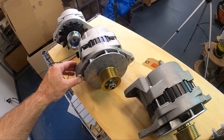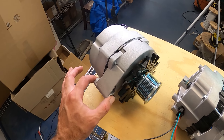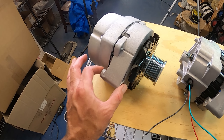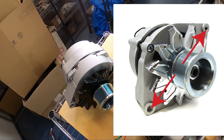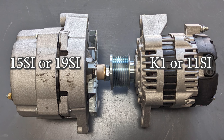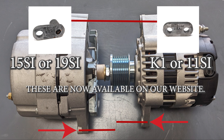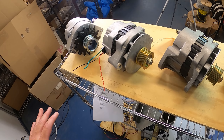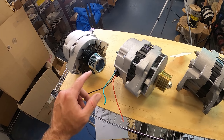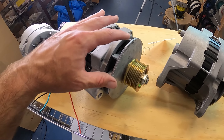This is our 19SI alternator. The K1 is going to be very similar except it's a shorter distance to the tensioning bolt hole. You can actually go from a K1 up to a 15SI or a 19SI if you have the physical space for the larger 19SI, but you may have to make a different bracket to tension the belt and get the pulley in the right position. The 15SI typically has a stamped steel fan blade, where the 19SI has the cast blade.